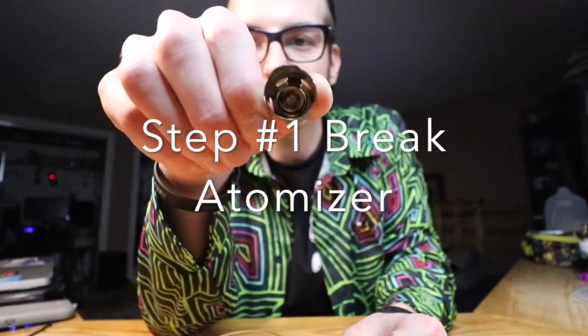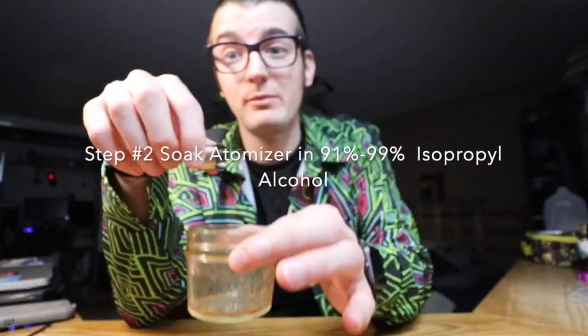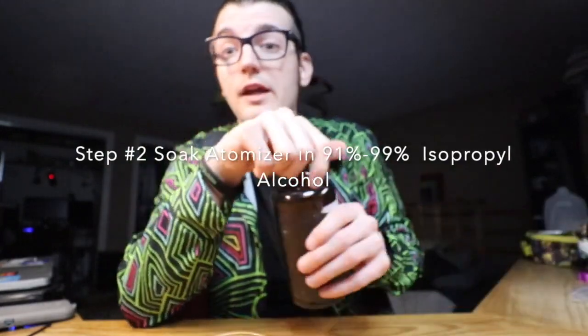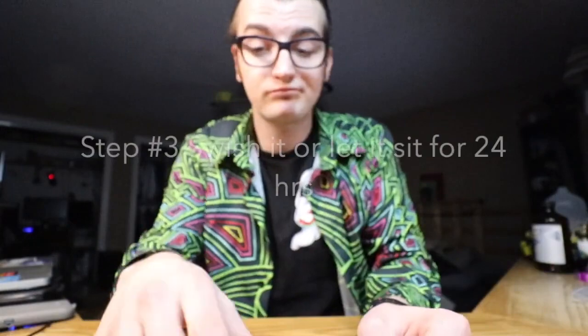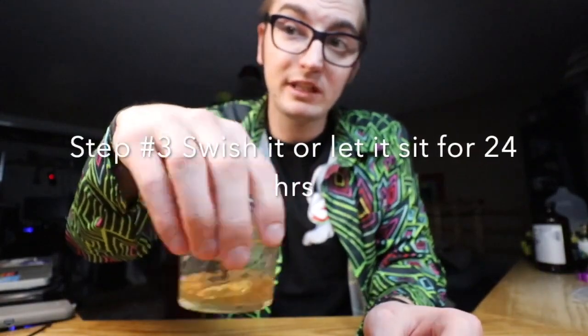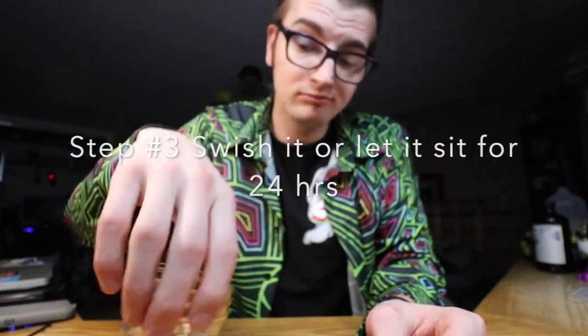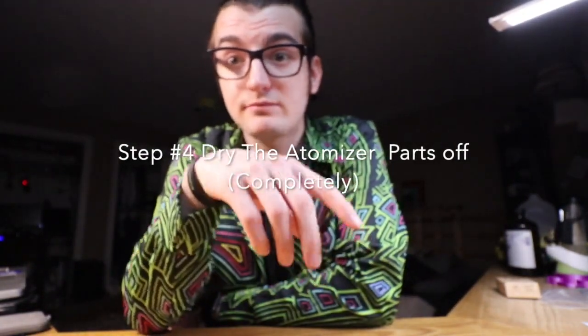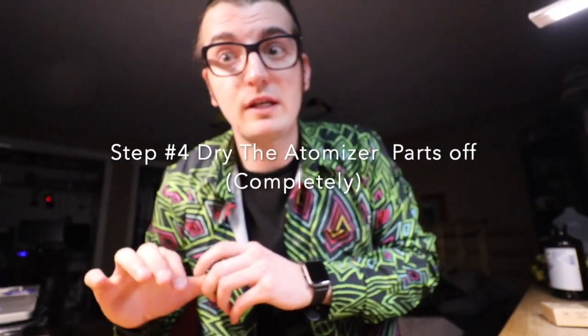Break it — broke it. Step number four: you want to dry your casing. Personally I use a heat gun to dry mine, but you can always just let it air dry.